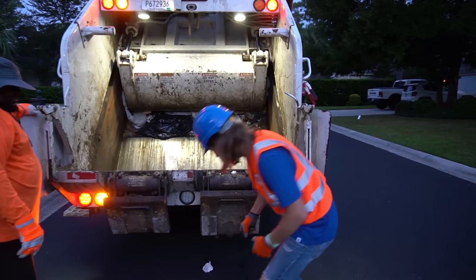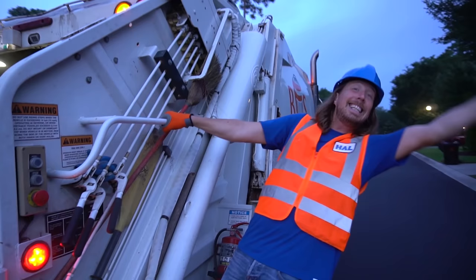We got one little piece on the bottom. We gotta make sure we get it. We can't leave any garbage behind. There we go. Awesome job. On to the next one. Let's go.